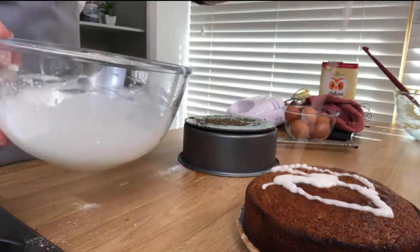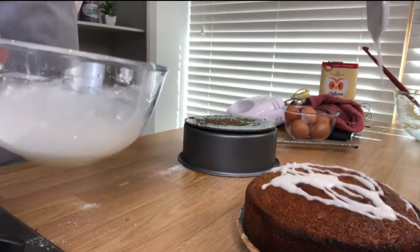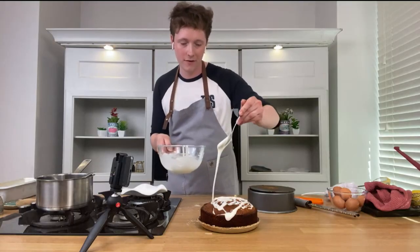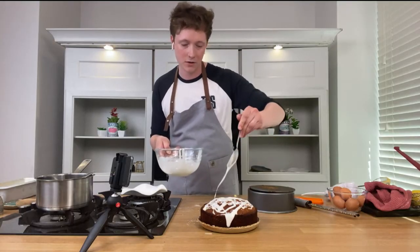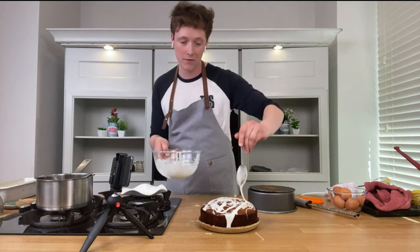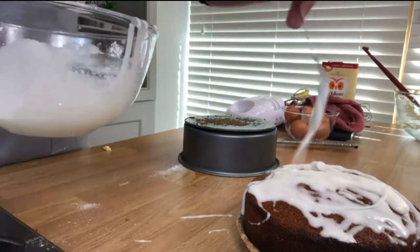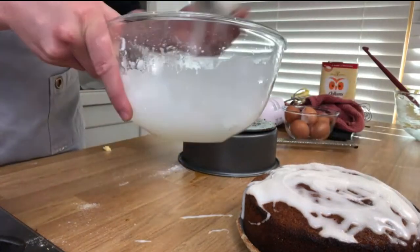How much lemon juice? The juice of one lemon, 150 grams of icing sugar, and the juice of one passion fruit — I removed the seeds by sieving it out. And there you go — look at that!